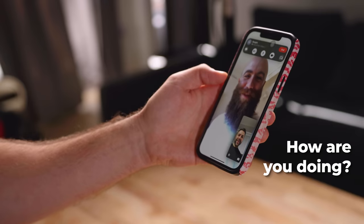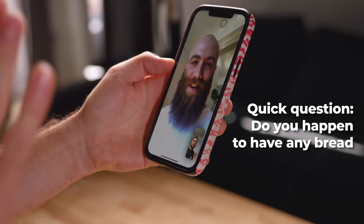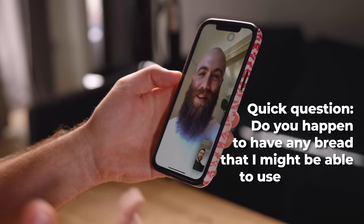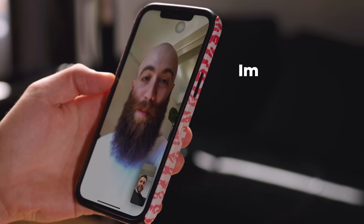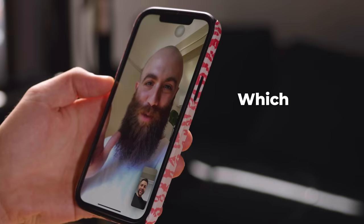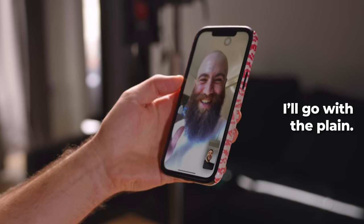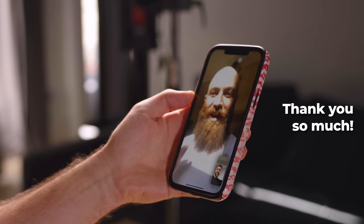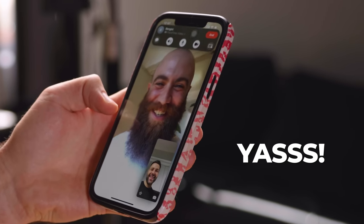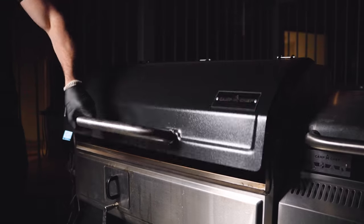Hey Ben, quick question — do you happen to have any bread I might be able to use today? I know it's last minute. He said he's about to bake two sourdough loaves, one plain and one with sesame. That's amazing — I'll go with the plain. All we need to do now is wait a couple hours to check on that brisket.